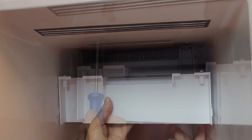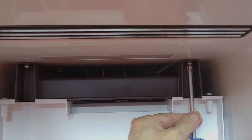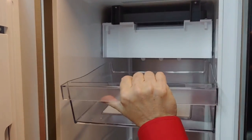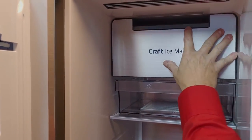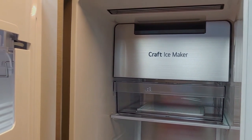When the ice maker is in position, mount the two screws. Put back the shelf in the drawer. Put back the front plate, pulling the top plate into place.